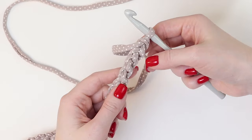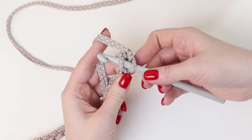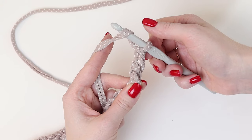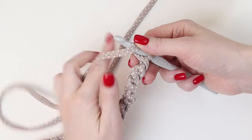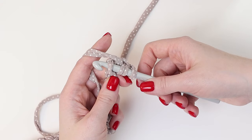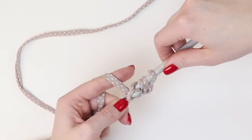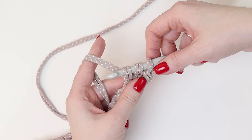We skip 2 stitches from the hook — 1, 2 — and into the 3rd stitch from it we insert the hook. But previously we need to yarn over the hook; we will be doing double crochets. This pattern perfectly suits for crocheting rugs. Yarn over and insert the hook in the 3rd stitch, so you need to skip 2 chain stitches before you insert the hook. Then we pull through the working thread and we get 3 stitches on the hook.